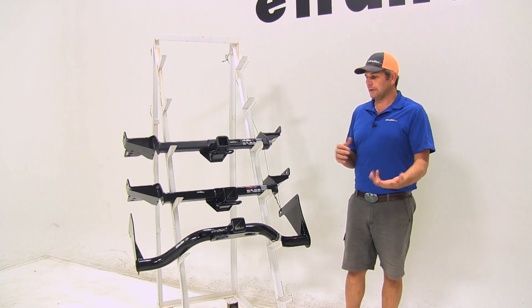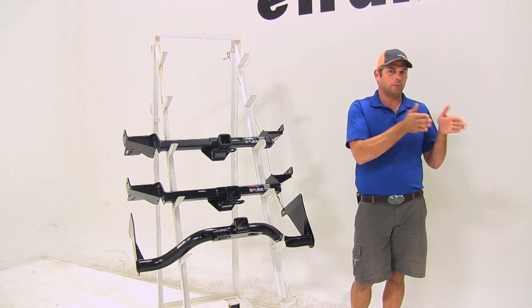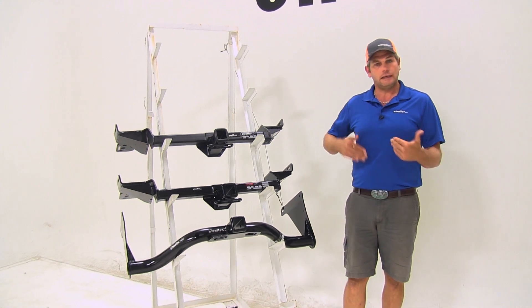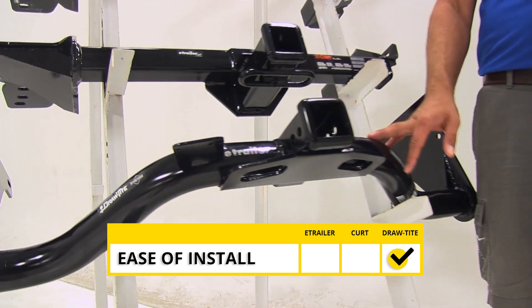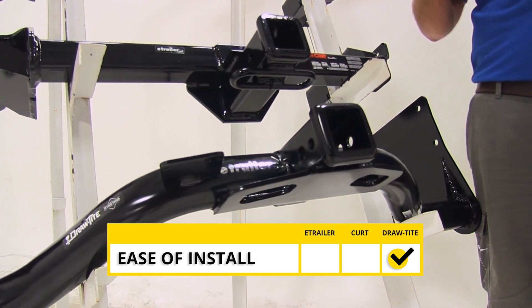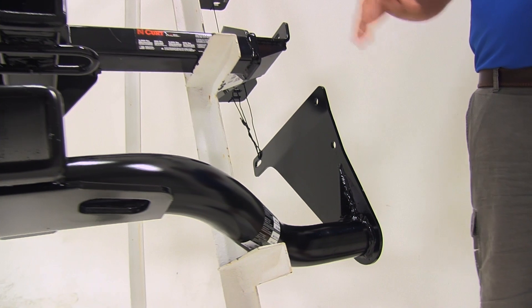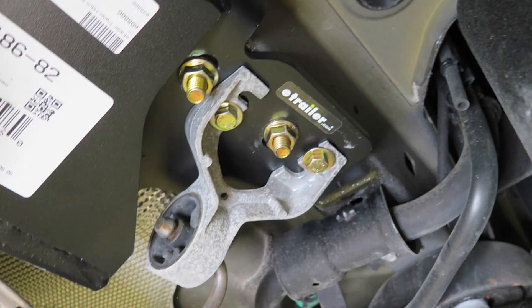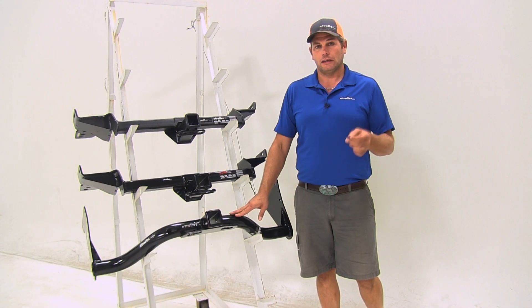During the video we're going to go through and tell you the strengths and weaknesses of each of the hitches and try to help you figure out which one is going to be the best for your application. When it comes to ease of installation, the easiest one to get on your vehicle is definitely going to be the Draw-Tite part number 75758. This doesn't require a lot of exhaust lowering — you're going to have two attachment points on the side. Definitely easier than the Kurt or the E-Trailer, which do require you to drop the exhaust and you've got three fish-wire bolts on each side, whereas with the Draw-Tite we've got two on each side. So this one's going to be your easiest to get on your vehicle.